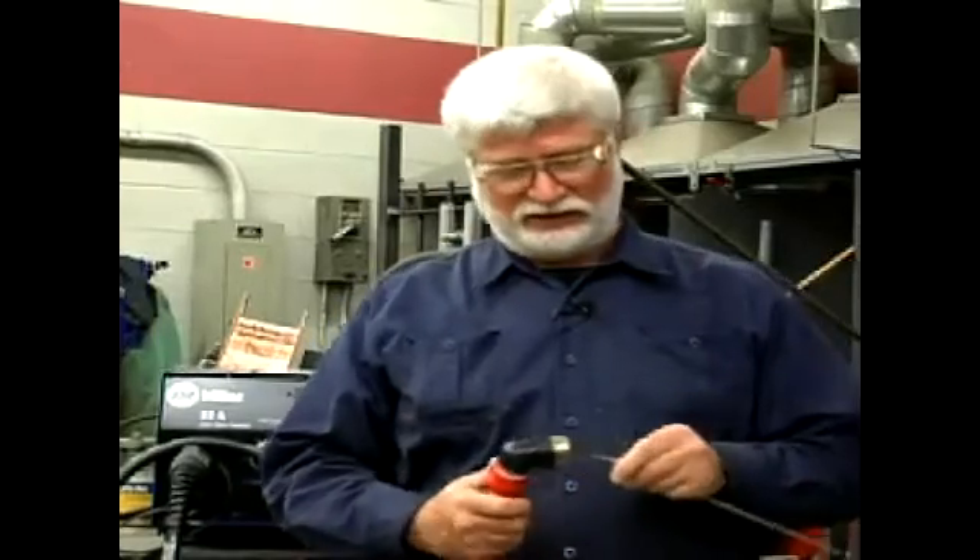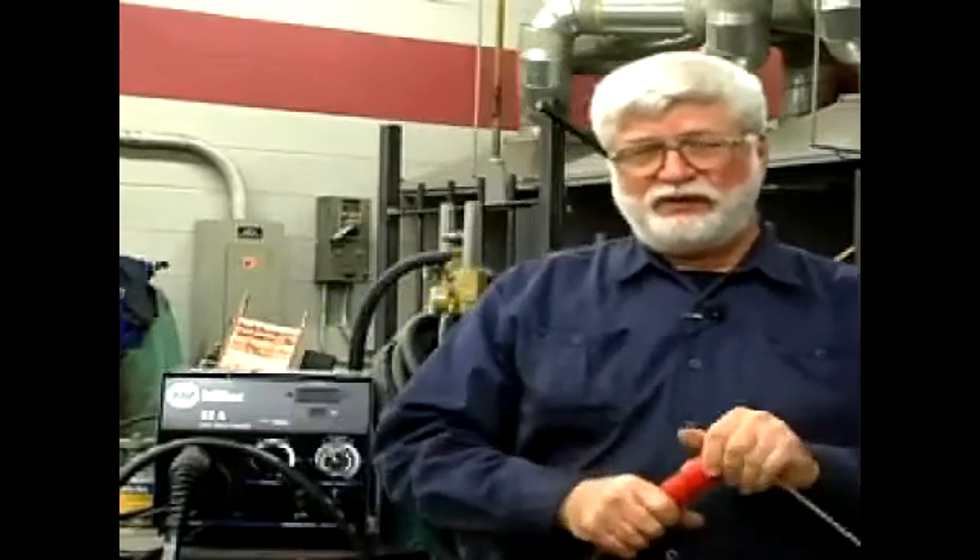I'm here to continue our discussion on shielded metal arc welding, or stick welding as it's commonly referred to. In previous episodes, we've discussed striking an arc and running a bead of weld.